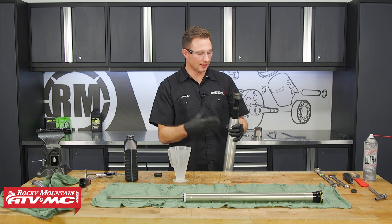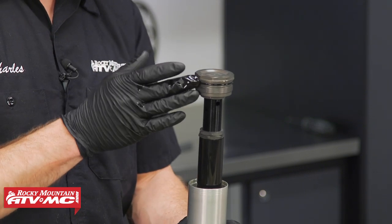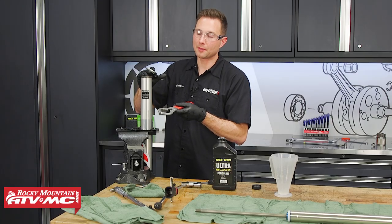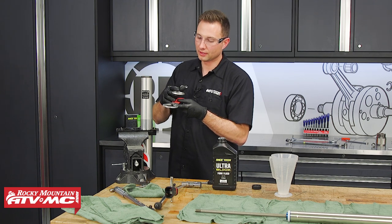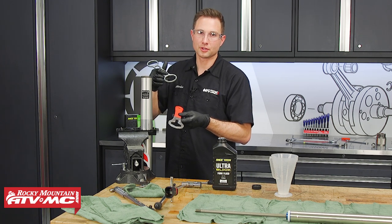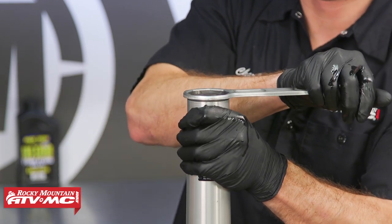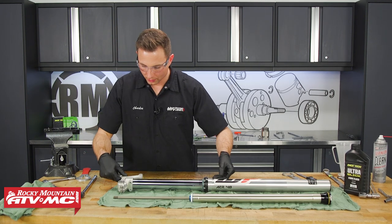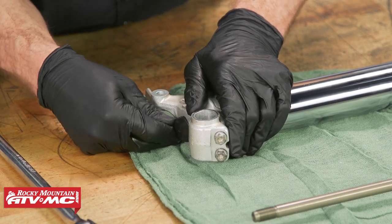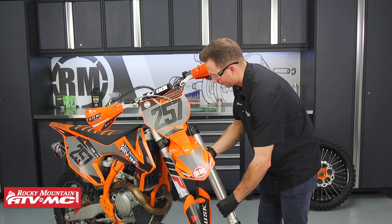One thing that's nice about this kit is there's no bleeding. All we need to do is put some oil on this o-ring and then tighten down this cap. Keep in mind that this Racetech cap is different than the cap your fork came with, so you're going to have to use a different fork cap wrench — check the link in the description for this wrench. Next, reinstall this rubber cap into the bottom of the fork. Now you can install your new coil spring fork back onto your bike.